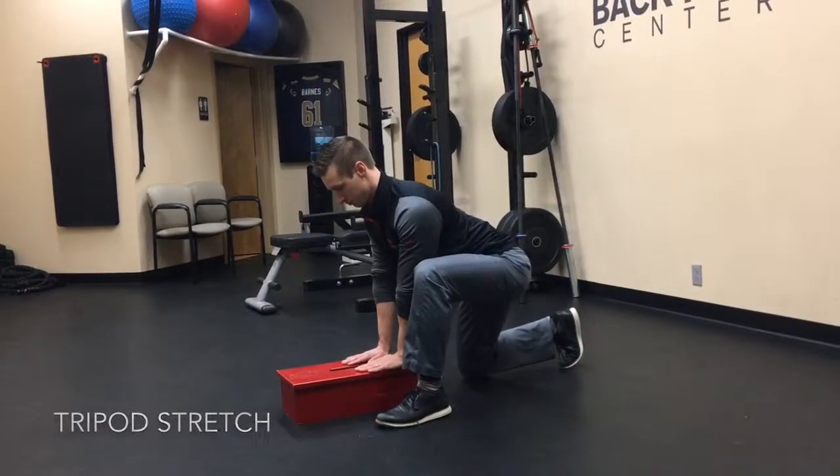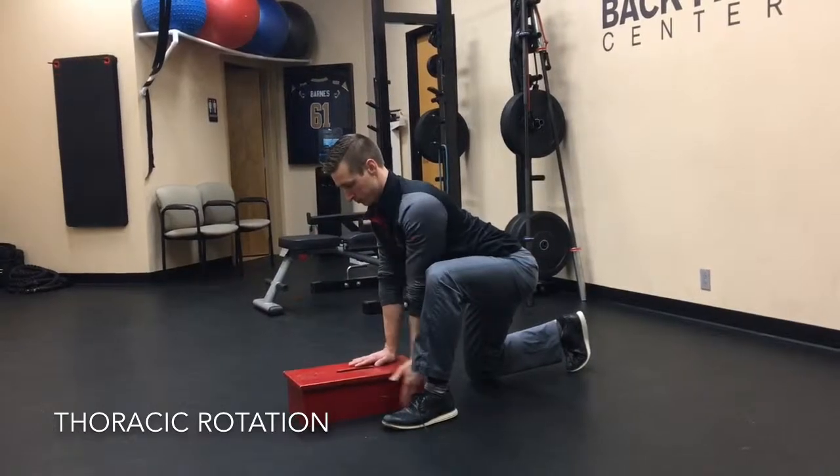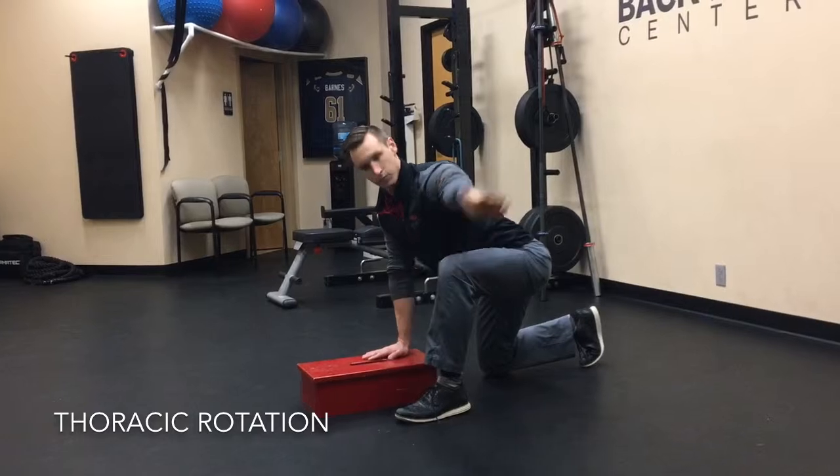Bring your foot level with your hands. Put pressure into the floor with both your hands and your foot. Using one arm, drive motion of the thoracic spine into rotation.